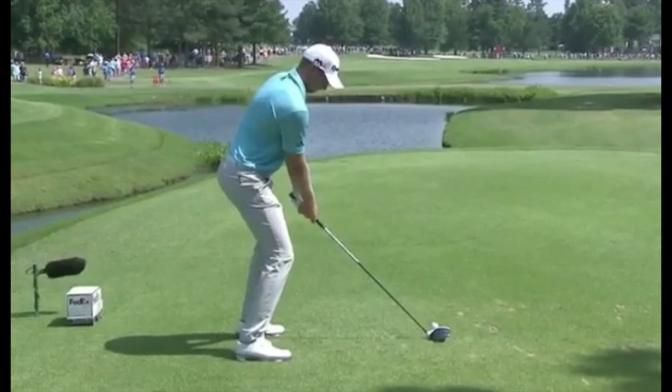Hi, my name is Bernard Sheridan. I'm with Impact Zone Golf. And we're going to take a look at the swing of the latest winner on tour, the FedEx St. Jude Classic, Daniel Berger. And we congratulate him on his win.